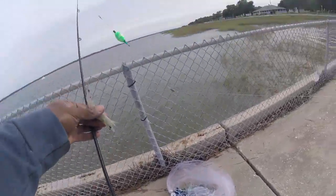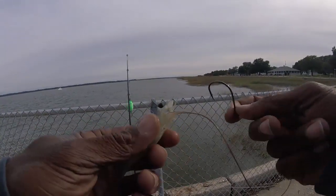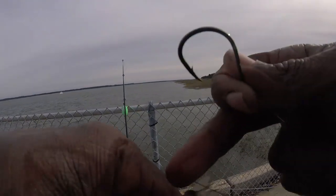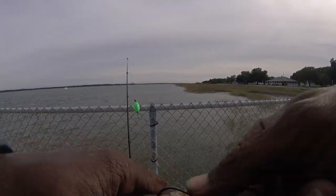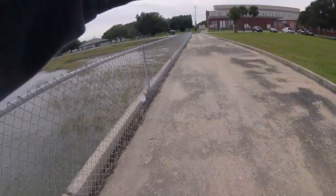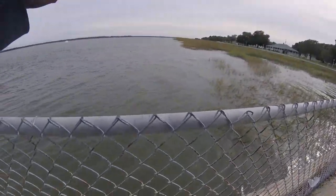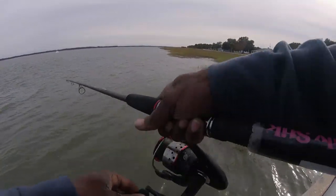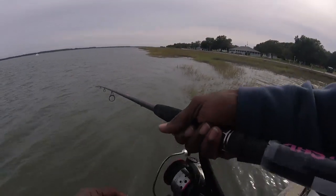For the bait, I will be using shrimp that I caught. What you want to do is take your hook and hook it to the horn — this is the horn right here. Just hook it right there. Make sure you don't hit any organs because they will die; you want them live as possible. Then we are going to cast right next to the grass and do a couple of vigorous pops, because they will think it is feeding fish and they will hit that shrimp in the water.